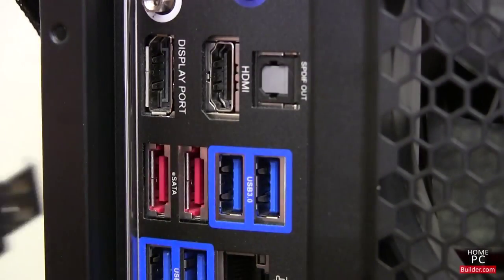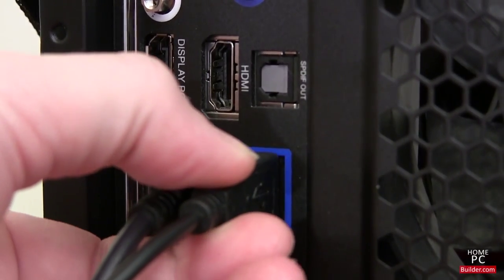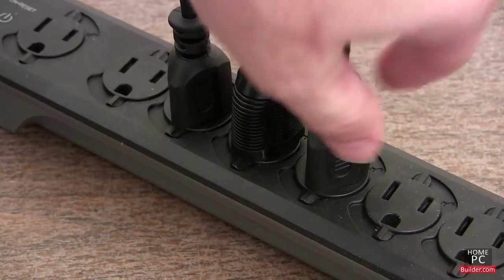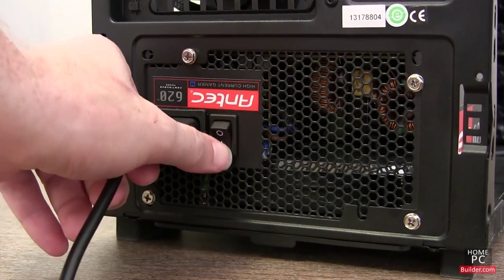On some motherboards, only a few of the USB ports will be recognized in the BIOS. Then connect the power cable from the outlet into the power supply and flip the primary power switch to ON.